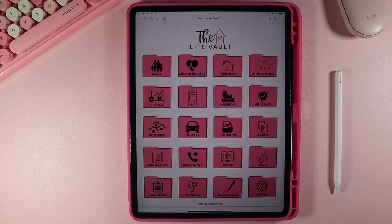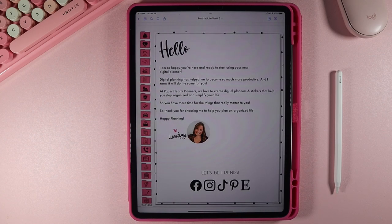Whenever you open the LifeVault, you're going to come to this page first. This is what we consider our cover, but everything on this page is also hyperlinked to take you to each different section of the LifeVault. All of these file folders here are hyperlinked. When you scroll, you'll get our hello message from me, and you can see all of our hyperlinks below to our TikTok, our Facebook, Instagram, so you can follow along and be social with us.